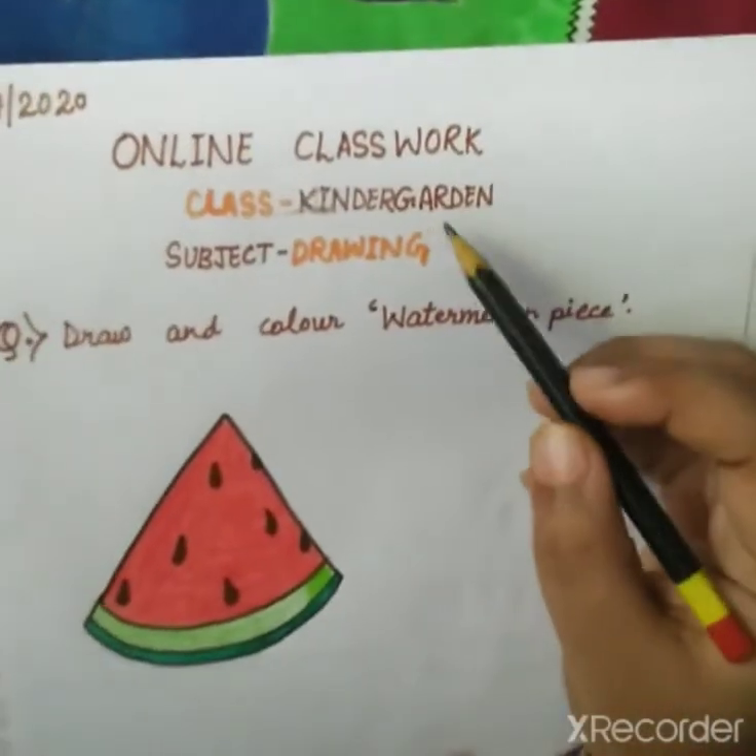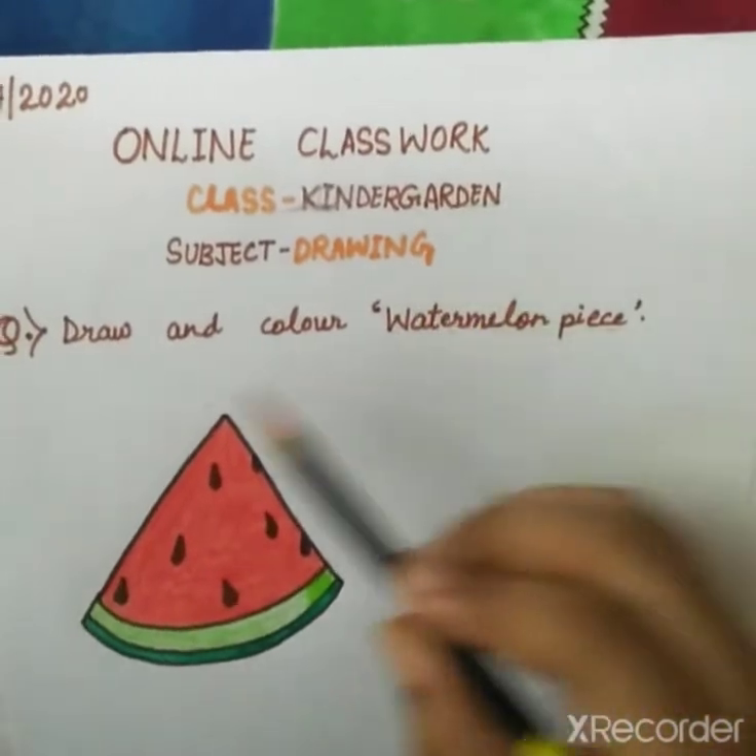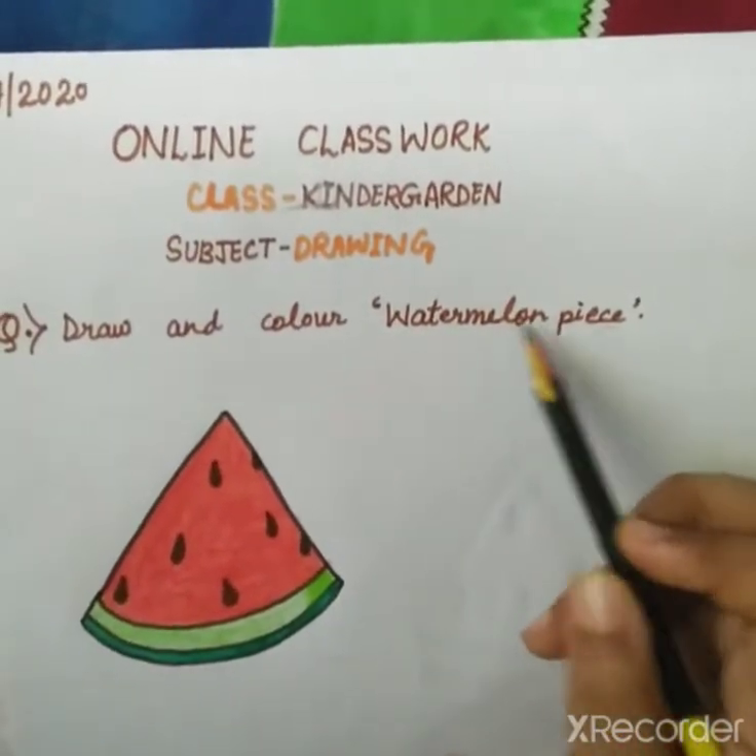Good morning everyone. Myself Nancy Agrawal is going to teach you drawing. Today we will draw and color a watermelon piece.